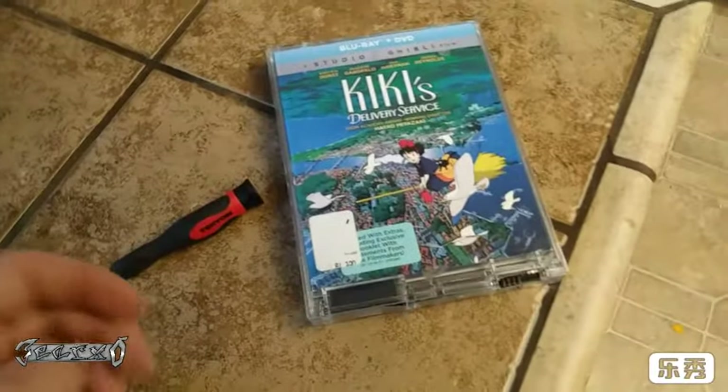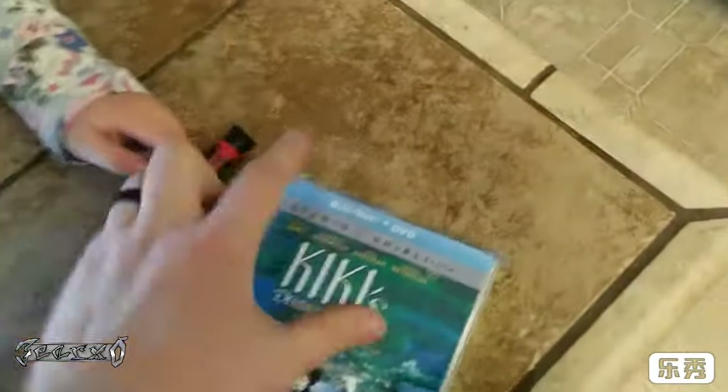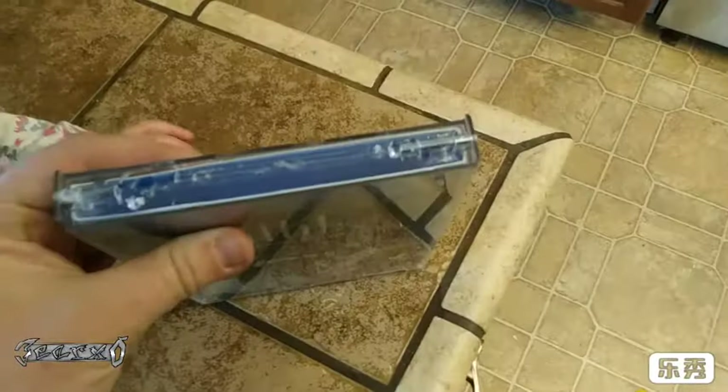My plan of attack: I've seen people try to do a bunch of stuff on the bottom, but I was going to go from the top because it looked like it would be easier to get it from there.